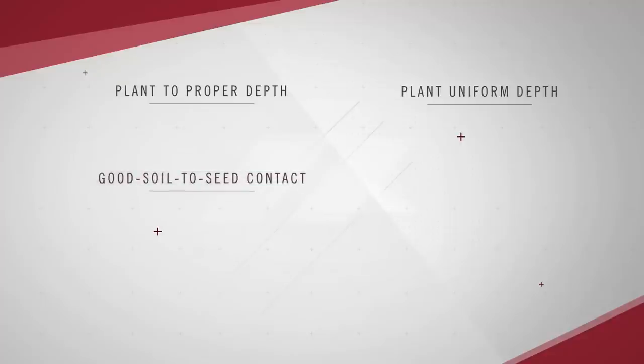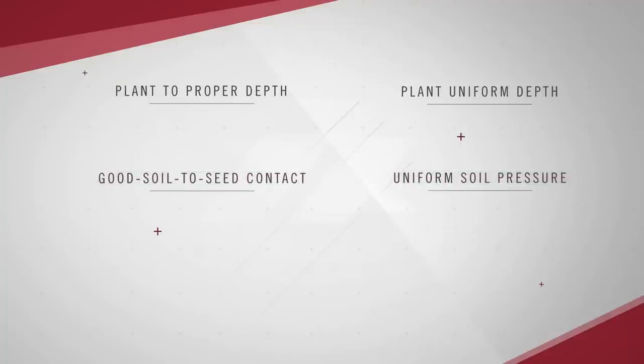Number three is to have good soil-to-seed contact, and number four is to have uniform soil pressure. Number five is to have accurate population, and number six is to have good in-row seed spacing. Today we're going to talk about the first four.